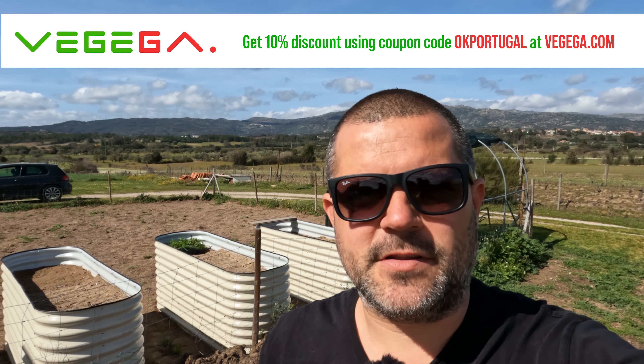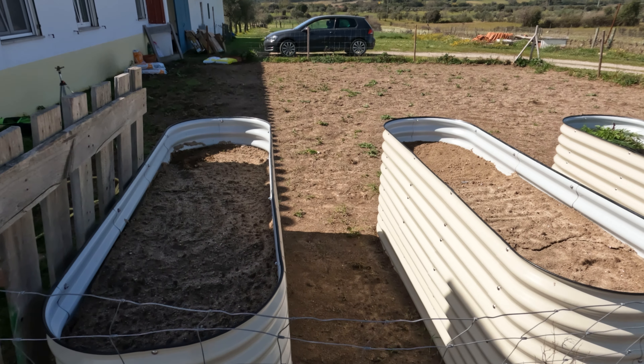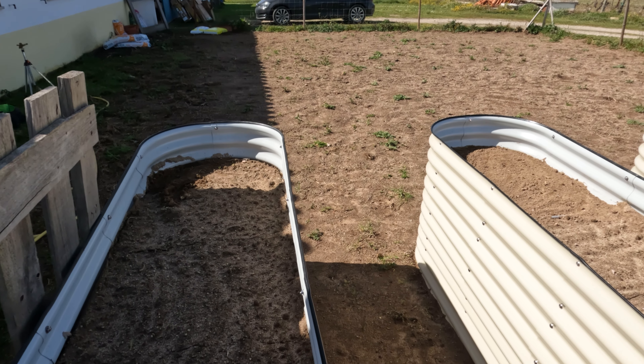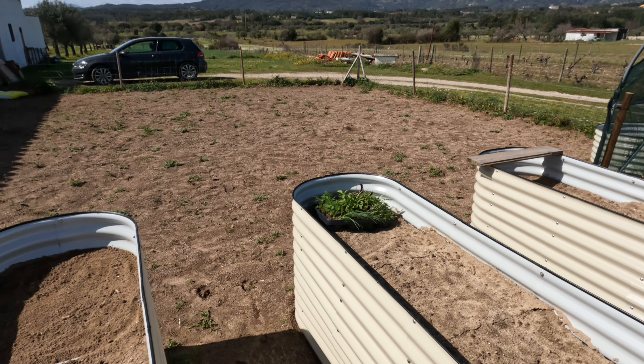Now we were given these awesome raised beds by a company called Vegega, and over the last couple of episodes we've been trying to set these up so that we can create a vegetable garden, and we are finally there. Today we're going to be putting some nice compost and manure on the top of these, making a nice planting substrate, and we've even got some veggies that we're going to start planting. First things first, let me get some compost and manure.